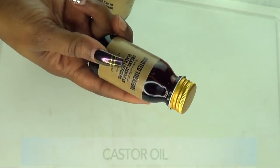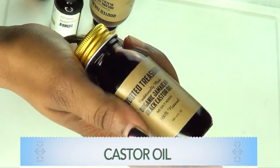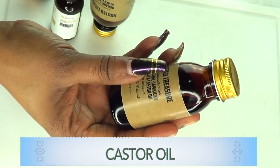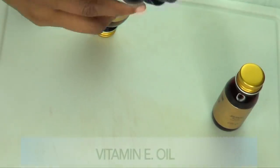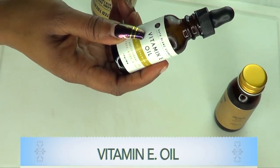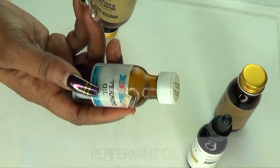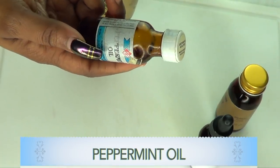The first and main ingredient to grow your edges is castor oil. This is Jamaican black castor oil, and this is the one I personally like to use on my edges, not only on my edges but also on my scarves and my split ends. It's basically a wonderful oil for hair growth. The second ingredient is vitamin E oil, which is another great oil that can help to stimulate the hair follicles, causing your hair to grow back much faster and thicker. Our next ingredient is peppermint oil, which I'm going to use to help stimulate the hair follicles for faster hair growth.